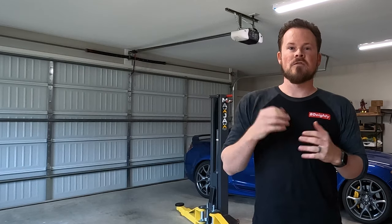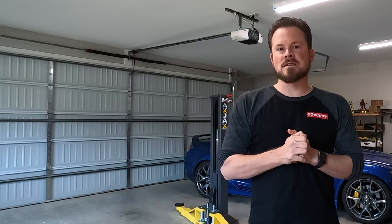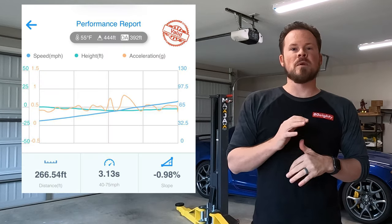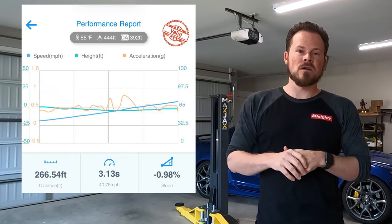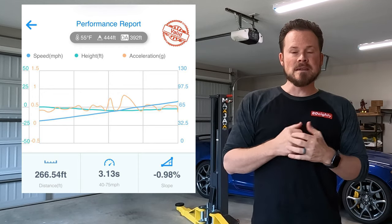We started with the stock tune — not even flashed, Stage Zero map — and it ran a 3.96. We then flashed the COBB off-the-shelf Stage 1 93-octane map and it did a 3.59. With a custom tune where I went in and made some tweaks we dropped that down to 3.22, and then with a little bit more tweaking we got it down to 3.13. Tenths may not sound like a lot, but tenths mean a lot in a single gear pull. Also keep in mind there were two people in the car, so it was weighted down and would have gone faster without the extra weight.